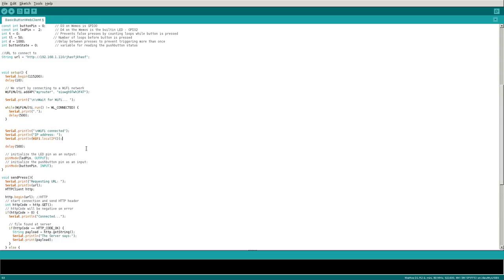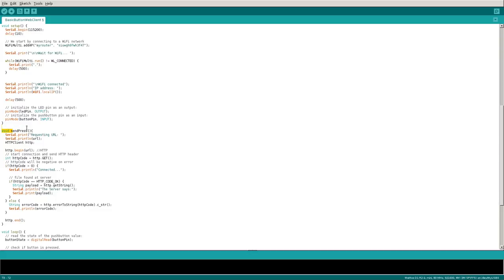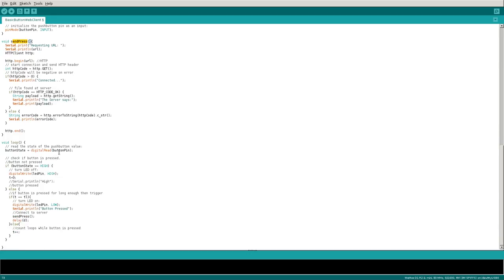Knowing the IP address is more important if the device were a server rather than a client, but it's still good to know. Then we wait a half a second. At this point we initialize our pins: we set the LED pin — GPIO pin 2, which is digital pin 4 on the Wemos — to OUTPUT, because we're sending a signal to turn on the LED. The button pin — GPIO pin 0, which is digital pin 3 on the Wemos — is set to INPUT because it's checking for when the button is pressed.